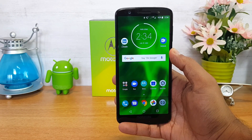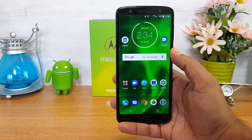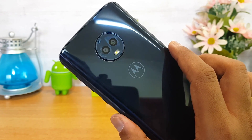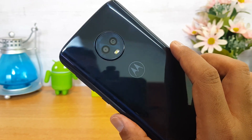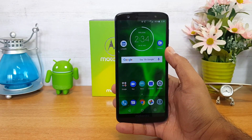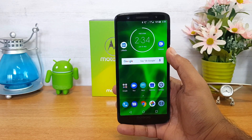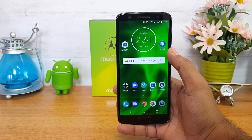Talking about the camera, this device comes with quite good camera performance and we have done a detailed camera video on our channel. It comes with a dual camera setup: a primary 12-megapixel camera and a secondary 5-megapixel camera with f/1.8 aperture, and a 16-megapixel front-facing camera for selfies. Check out the detailed camera review on our channel.